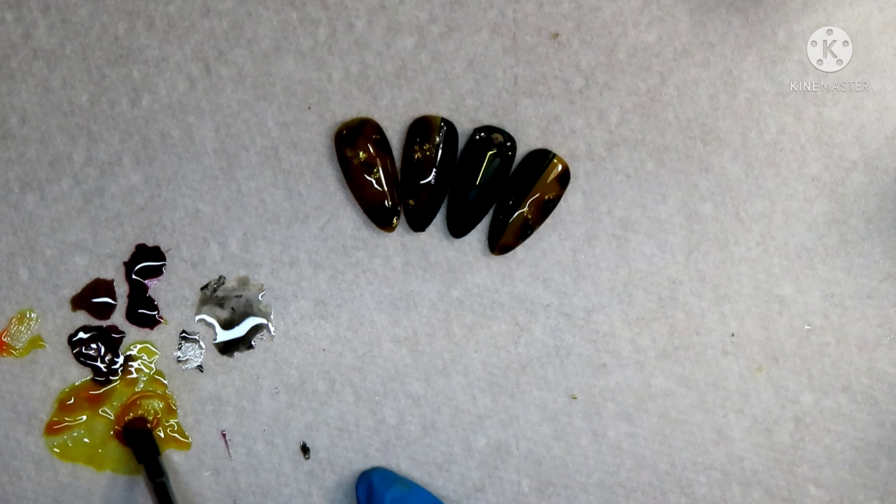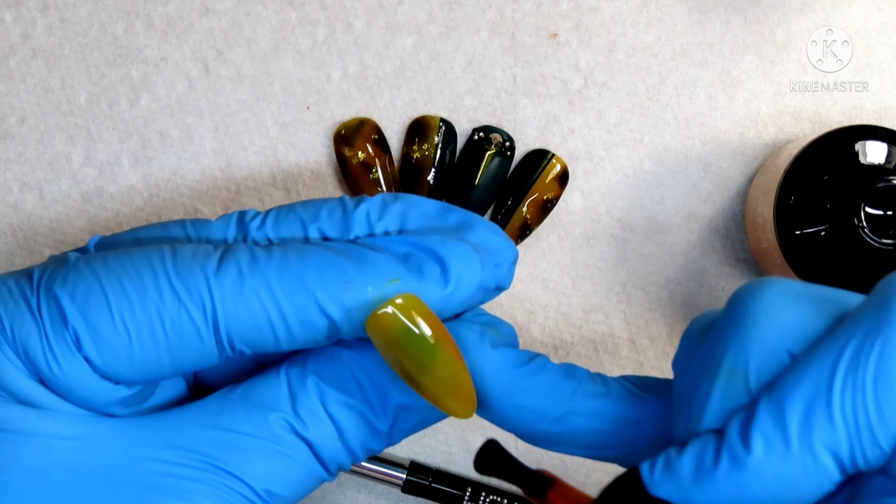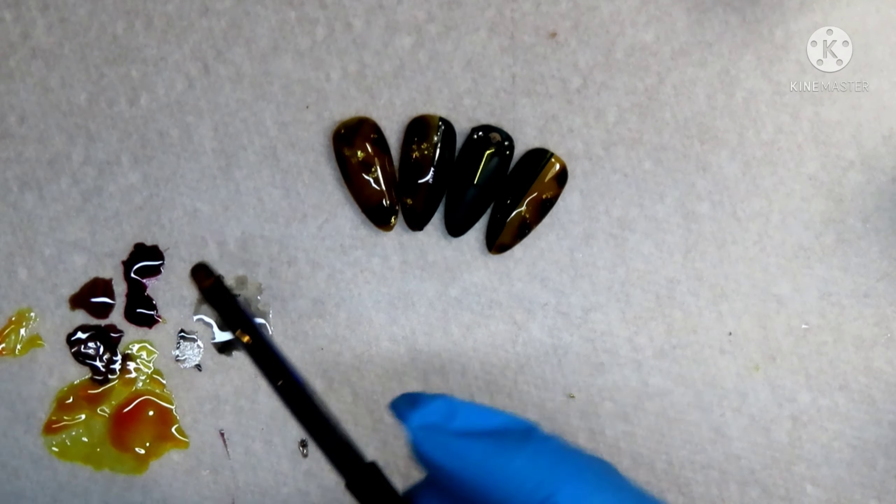I am doing this because I want more of an opaque nail rather than a translucent one. It also gives me a little bit of that brown look instead of it being so yellow. I'll pop that into my lamp for 30 seconds.